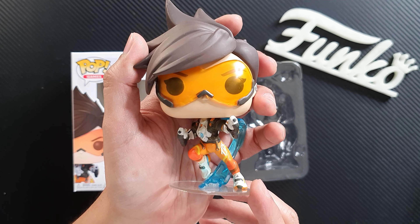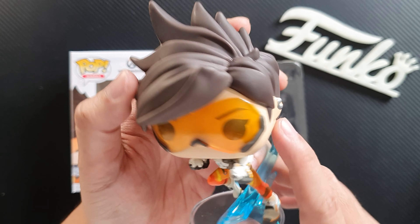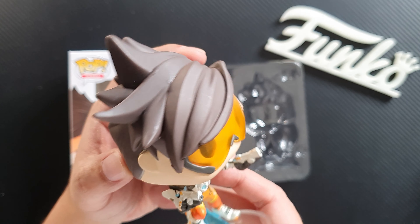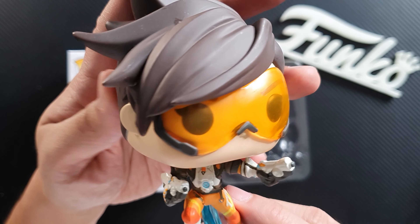So let's take a closer look at the head. She's wearing her new goggles on this one. You can see her earrings and of course her hair is a bit longer. I love the new pose — now she's carrying her guns. Looks awesome.